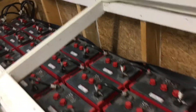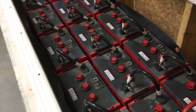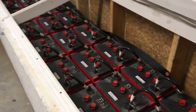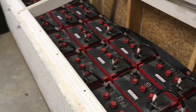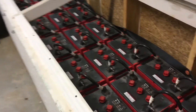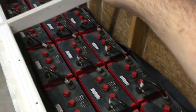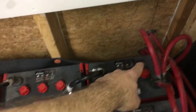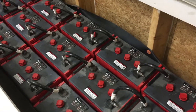A little bit about my batteries. These are the Rolls — Surrette, I'm not sure how you say that. These are the Rolls S550s. They are all six volt batteries, deep cycle, the 4000 series, 420 amp hours. We've got three strings here of six volt batteries. This string here is six volts, eight batteries for 48 volts, 420 to 428 amp hours.